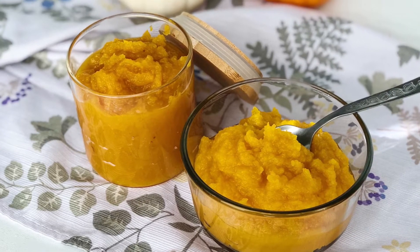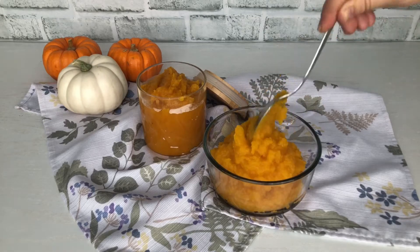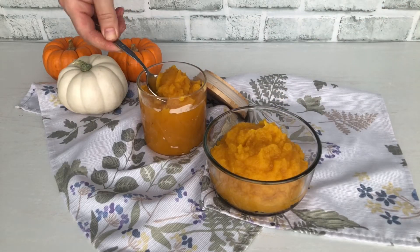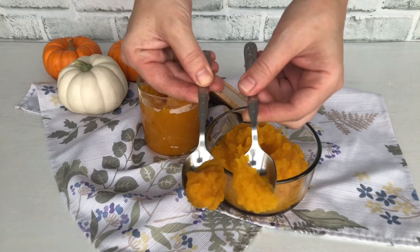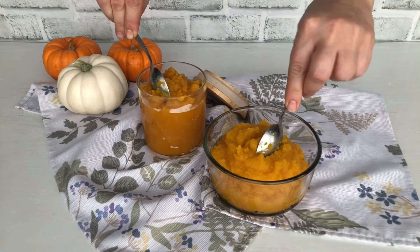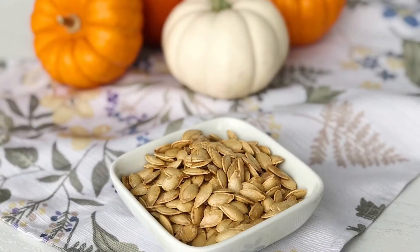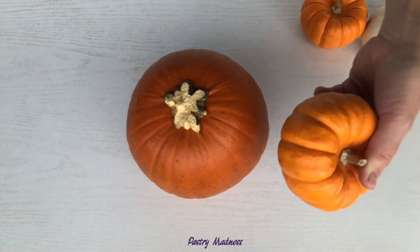Hey guys, and welcome to my channel! Today I'm going to show you how to make pumpkin puree. I'll be sharing two ways to make homemade pumpkin puree, and I'll also show you how to roast the seeds so nothing goes to waste. Homemade pumpkin puree is a great source of vitamins and minerals and can be stored in the freezer for a long time, so you can make your favorite pumpkin dishes all year around.